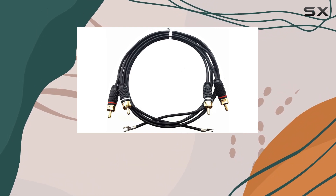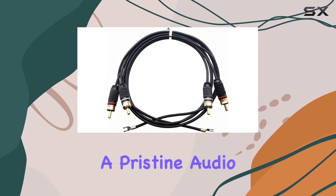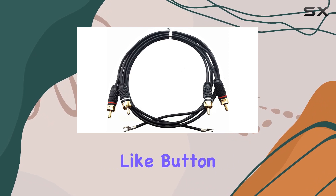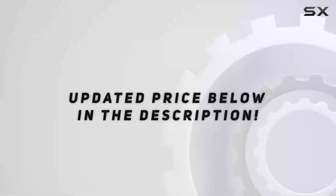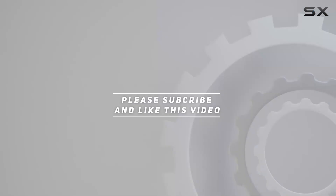Whether you're a seasoned vinyl collector or just starting, the American Recorder turntable cable ensures a pristine audio experience. Stay tuned for more in-depth reviews, and don't forget to hit that like button and subscribe for the latest in audio gear insights. Check out the video description for updated price, and thank you for watching.